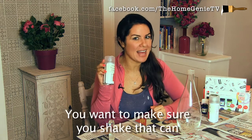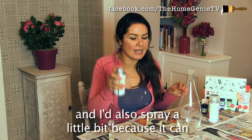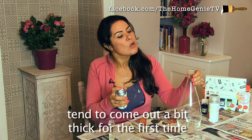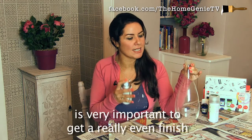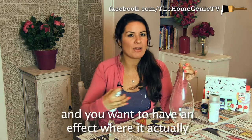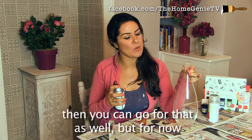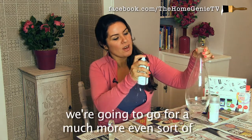You want to make sure you shake that can thoroughly when you're first using it, and I'd also spray a little bit to one side first because it can tend to come out a bit thick at the start. Holding it at 30 centimeters away is very important to get a really even finish. However, if you go slightly closer you can get an effect where it actually kind of runs down the glass, which looks quite cool — but for now we're going to go for a much more even finish.